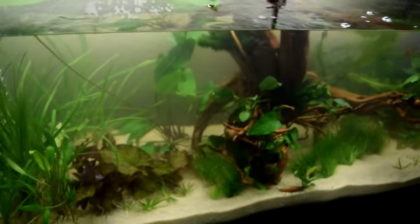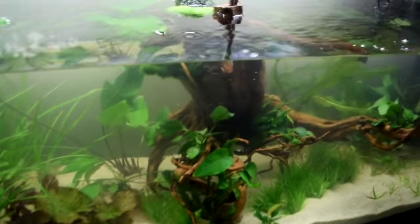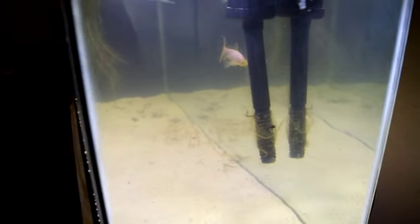So far this stuff is doing okay. Time will tell — I don't really know, but we'll see. So far so good though. The mollies are doing a good job of cleaning up.